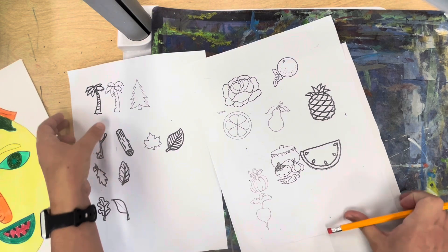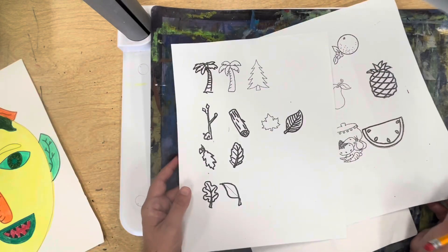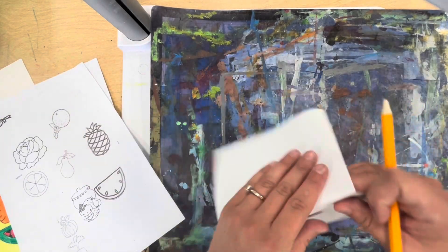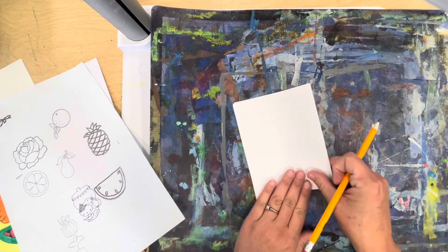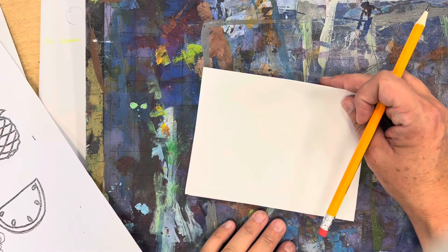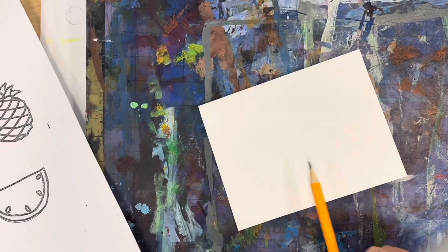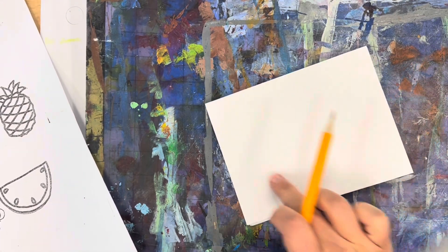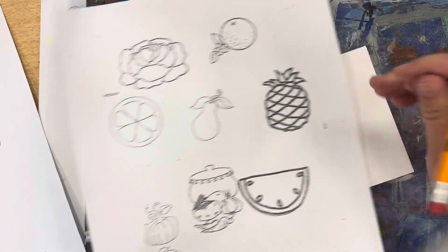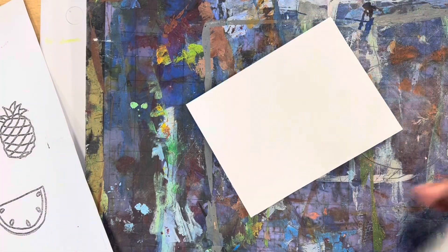The first step in creating a portrait is the head. I have fruits and vegetables on one page and plants, sticks, leaves, and trees on the other. I like to take my portrait one drawing at a time. For example, if you choose a watermelon for a head it might be better to turn your paper horizontal. If you're using a pear, that's a tall shape so you might want to turn it vertical. Let's start with the watermelon — these are just plans.